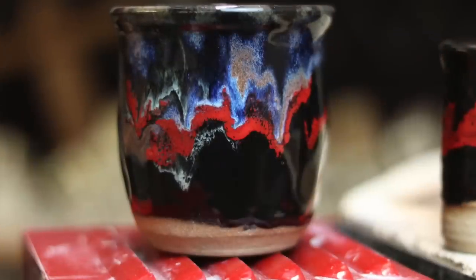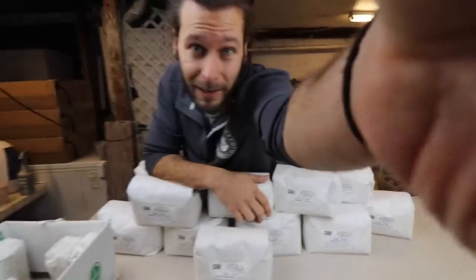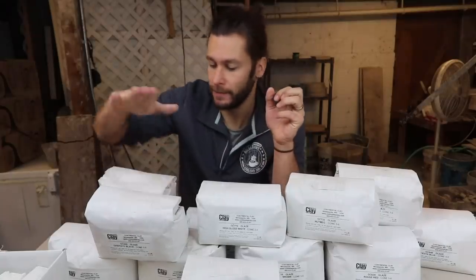What I want to spend my time on is testing how different commercial glazes react to each other when they're layered on top of each other. That's what I want to do. Does that make me less of a potter? No, it does not. It took me a little while to really come to grips with that, but I'm going to embrace the fact that I love just layering different commercial glazes on top of each other to see what the results are. There's plenty to do and test and experiment with that without having to figure out how to mix all your own.